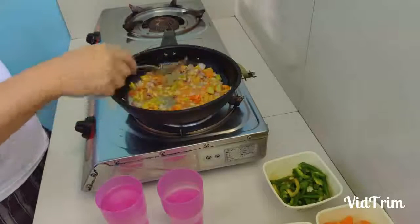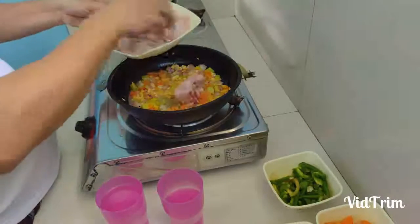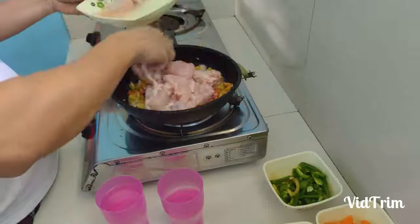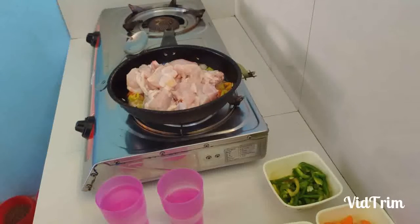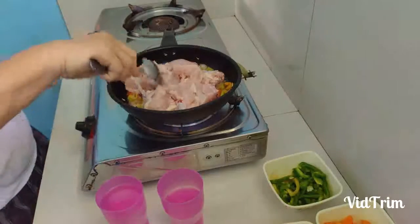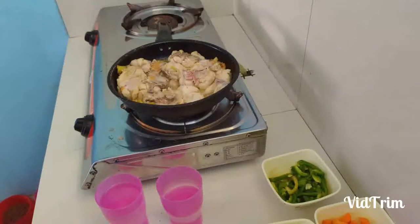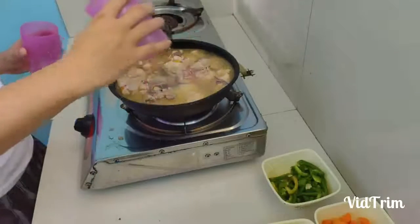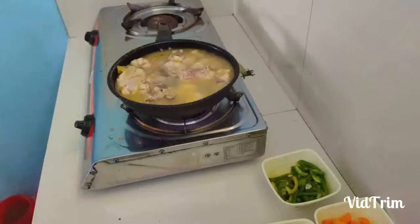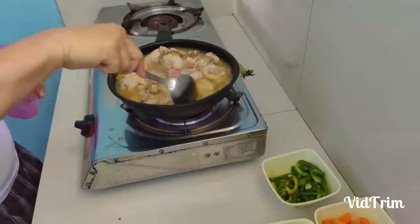Let it sit, let it cook. While we're allowing them to cook, I'm going to throw it in. Next step is the water — just three cups, not too much. And bring that to a boil. Boil — that's done.